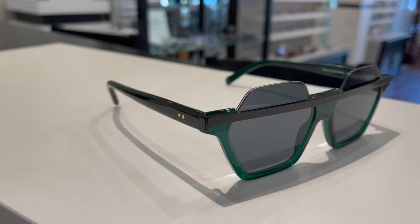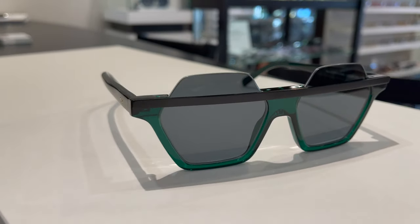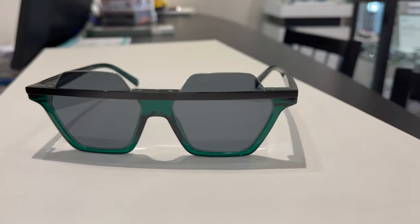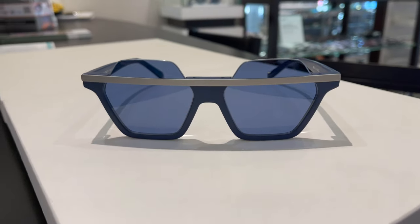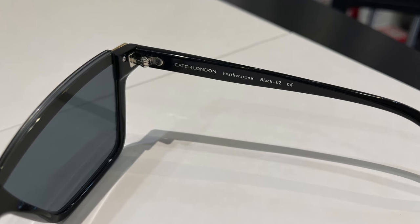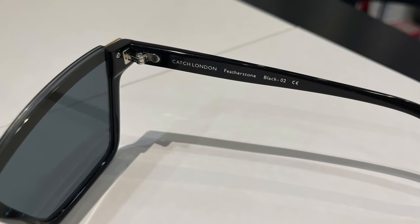This is the Kit Kat — more geometric. It comes in translucent green and matte blue. I should point out these sunglasses, although designed by Tom Davies, are part of his Catch London brand. There is one other shape that I am the most excited about, and it is called Featherstone. It is a nice, fierce sort of cat-eye inspired design.